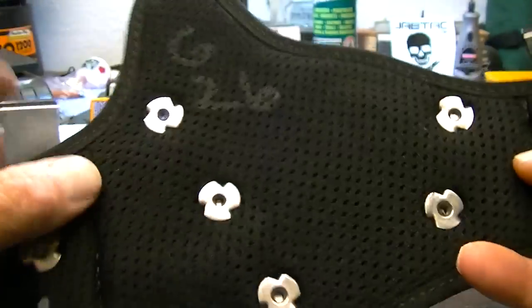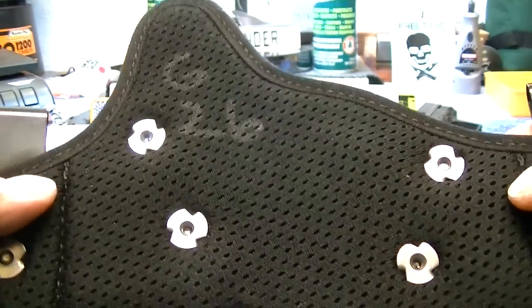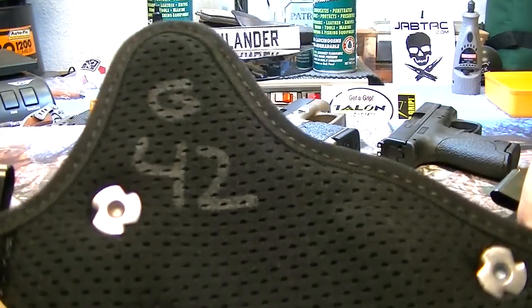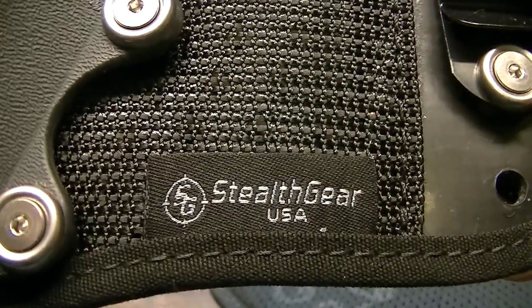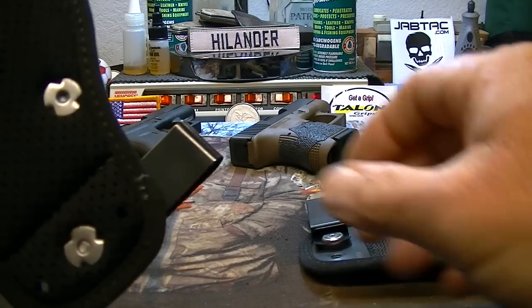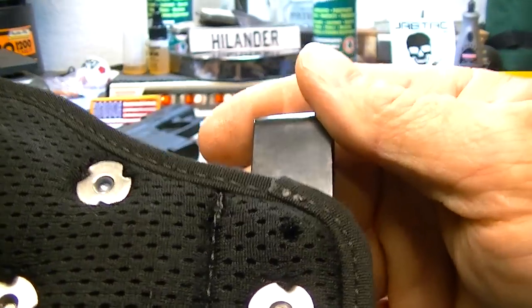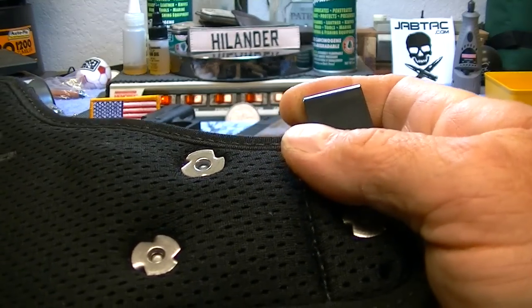I picked up one for my Glock 26, which will also obviously work for the Glock 27. I also got one for the Glock 42. These are made by Stealth Gear — American made. As for quality and longevity, I've only had these holsters for approximately two weeks, so time will tell on that.